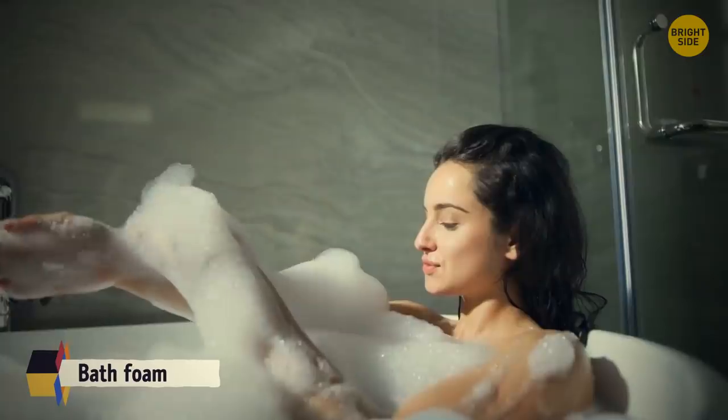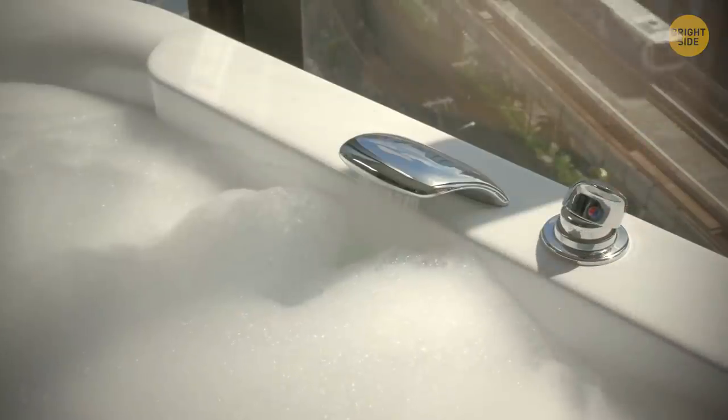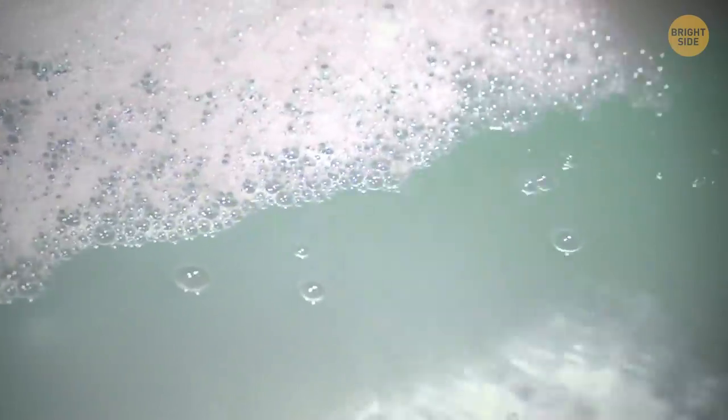Bath foam relieves stress, cleanses the skin, and keeps the water warm. Foam is made up of tiny air bubbles that form an insulating layer on the water surface, keeping heat from escaping.